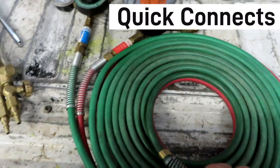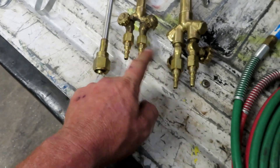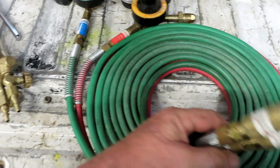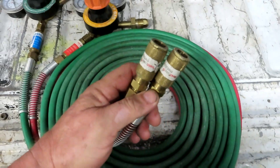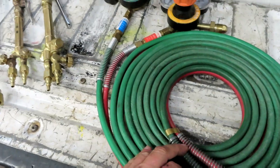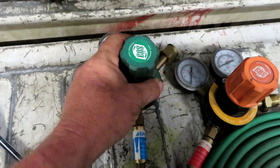On the torch end I use quick connects — they're very handy. I've got the male end of the quick connects on the torch. When you take off the torch to pack things up or swap attachments, you just disconnect and it keeps the gas inside the hose so you don't lose whatever pressure you've got.